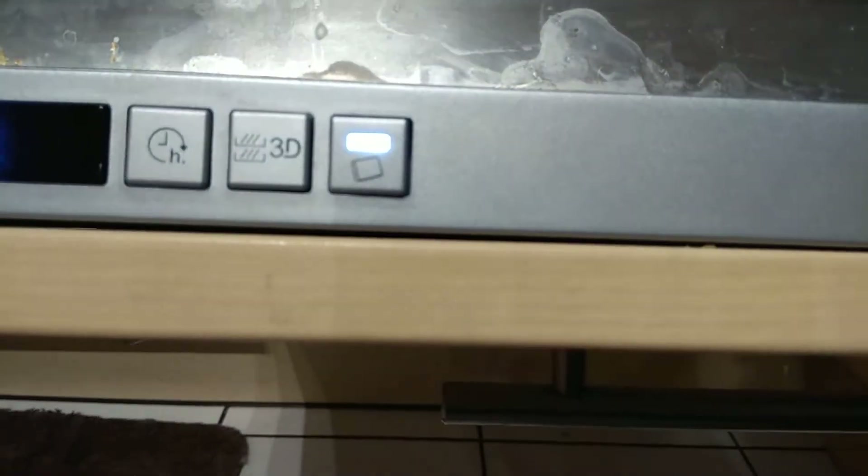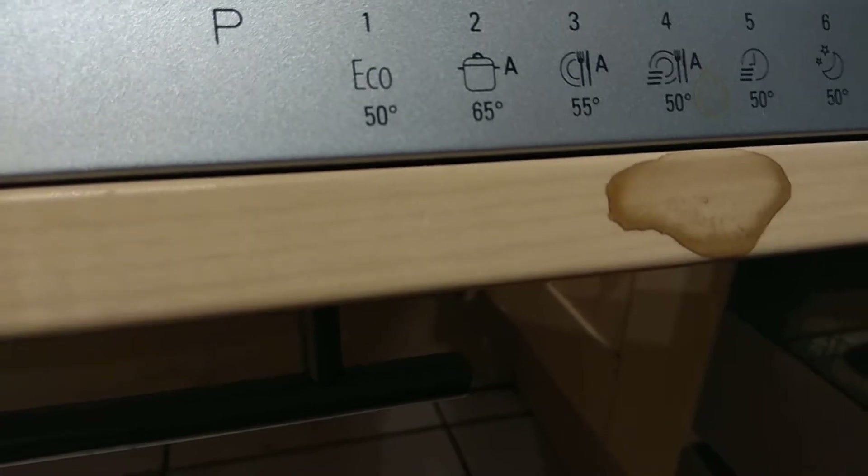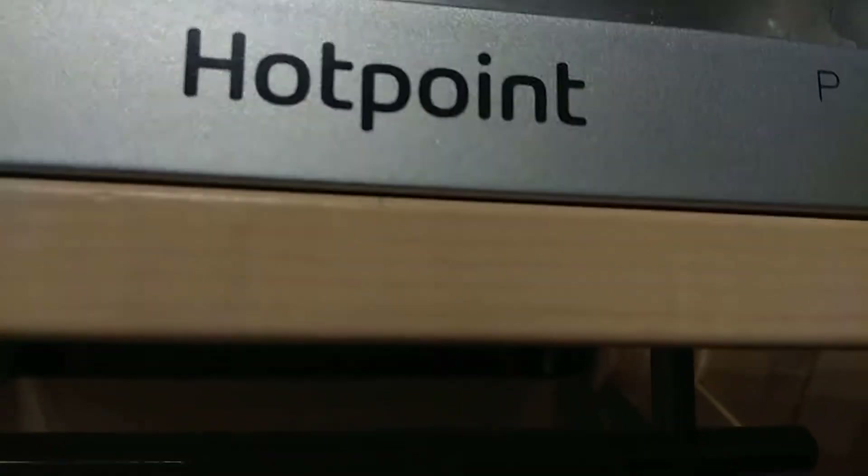We've got it on program one, with the tablet light on. We're basically now ready to go. The cycle we're doing is number one, eco 50 degrees. This is the Hotpoint, with the inverter motor and the 3D zone wash.